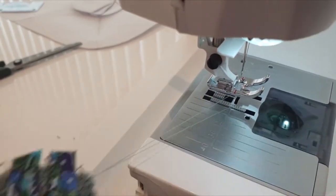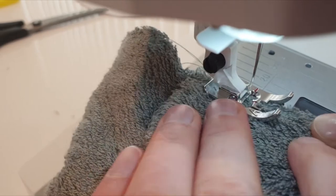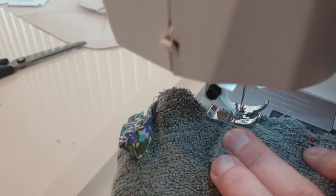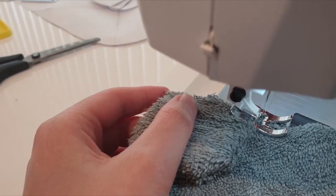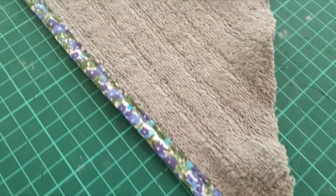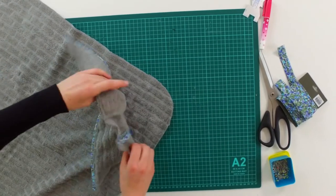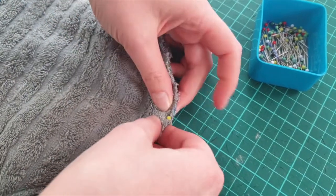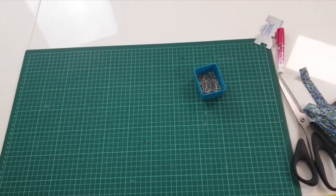If your towel is thick, I recommend you start sewing with the presser foot on top of the ears, then reverse to the beginning of the ears and start sewing. The hood is finally ready to be mounted on the towel. We will hide the seam as well, so we place the towel and the hood with the right side facing each other. When I'm sewing, I keep a close eye on the ears and the loop and that the hood and the towel are perfectly aligned.